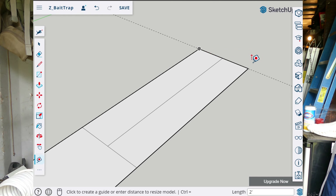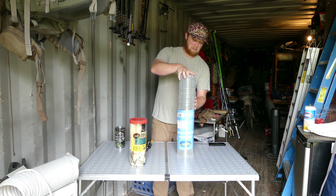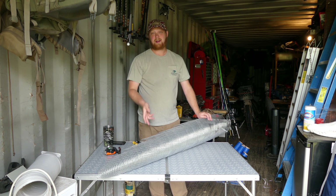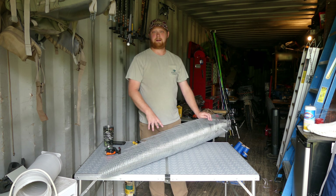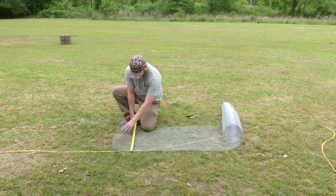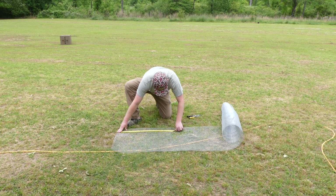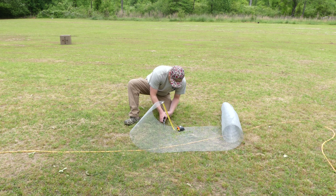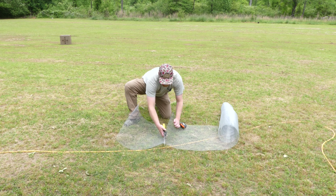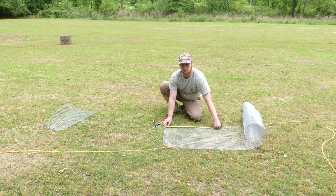I'm going to throw up my Google SketchUp model here. I'm actually going to take this out in the yard, unroll it, and cut it out there — that'll make it a little easier. Then we'll come back to the table to finish putting it together. My first piece is going to be 24 inches long and this mesh is 24 inches wide, so that's going to make a perfect square. We'll get another 24 inch section.